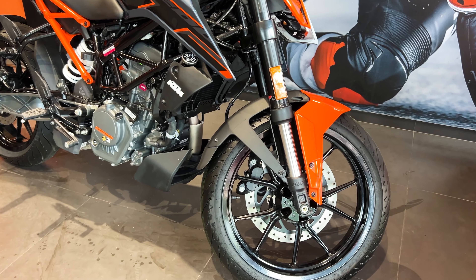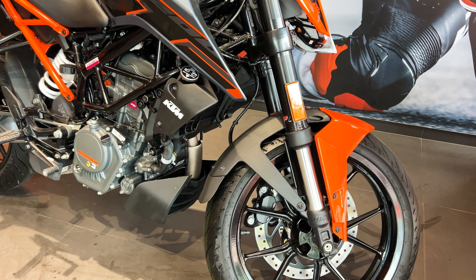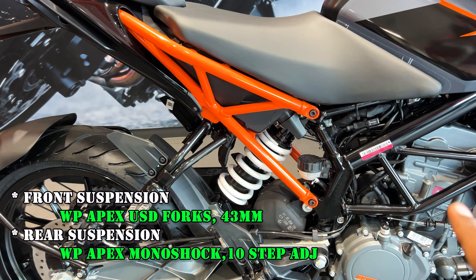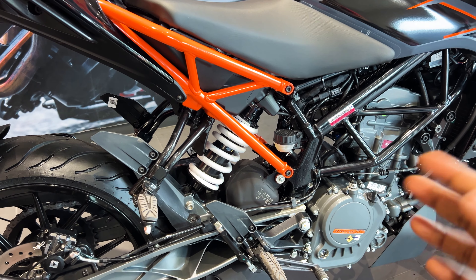Now, if we talk about this bike's technical and mechanical details — first, the suspension. The front gets WP Apex USD suspension, which is very premium. And in the rear, you get a monoshock that is adjustable up to 10 steps. This is definitely WP Apex suspension — one of the best in class for this segment.